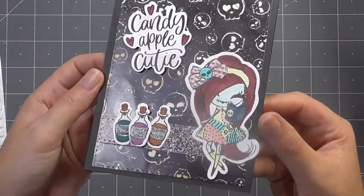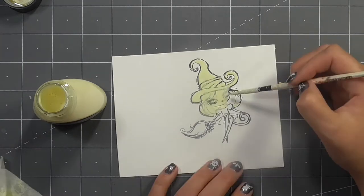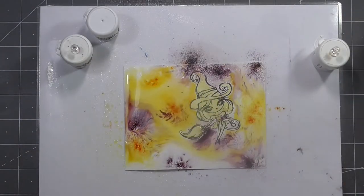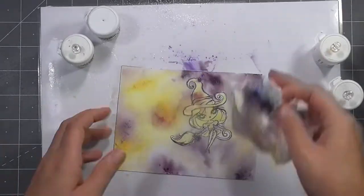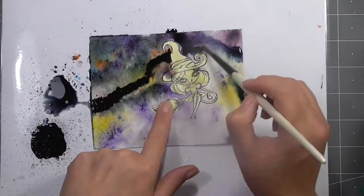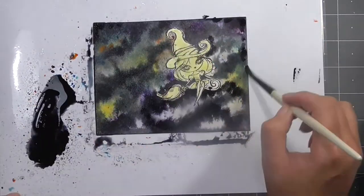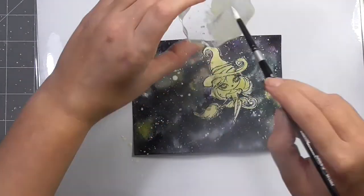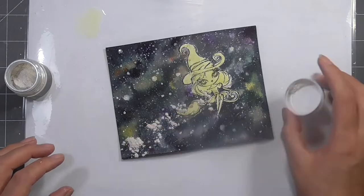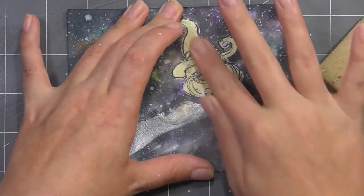Moving on to the next card — I've stamped the witch on a broomstick on some watercolor paper and I'm covering her in masking fluid, because that's going to hold up really well to the Brusho. Once that's completely dry I started to sprinkle on a couple of different colors of Brusho to create some interesting colors in the background. I've sped this up because it took a while — I was allowing this to dry before each layer. Once I was happy with the yellows and the purples I started adding some black to really build up that night sky.